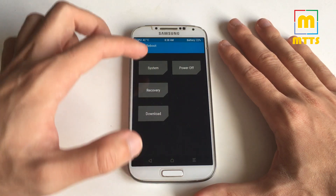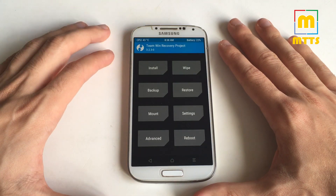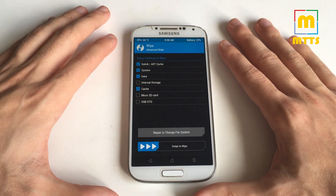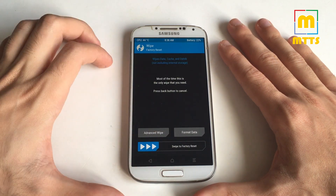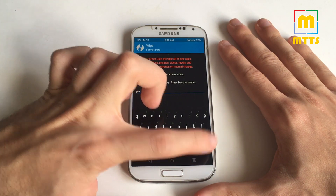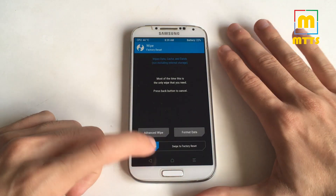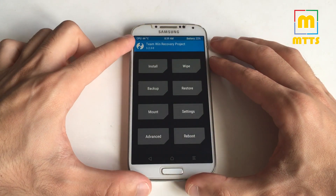After that's done, you should reboot into recovery so the new recovery will start. Then go to Wipe, go to Advanced Wipe, select system, data, and cache. Do not delete internal storage, then swipe to wipe. After that's done, format data — type in 'yes' and then confirm. Data will be wiped and nothing will be left on your internal memory.